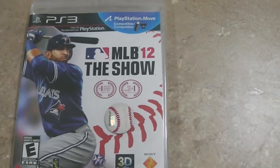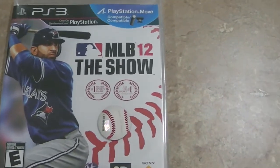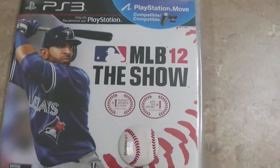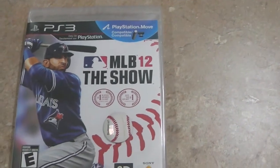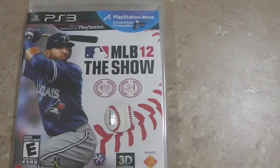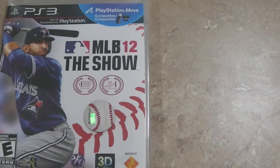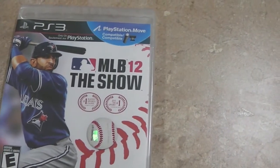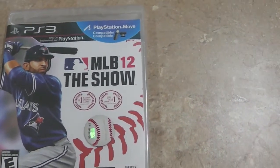Now for you guys in the US, you'll probably notice that there's something different about the cover for this game. You'll see that you have Jose Bautista of the Toronto Blue Jays on the cover rather than Adrian Gonzalez from the Red Sox, which is usually the cover you guys got in the States. This is the Canadian version of MLB 12: The Show, and they decided to put none other than Canada's own team and own player.